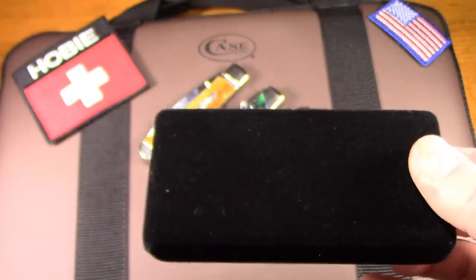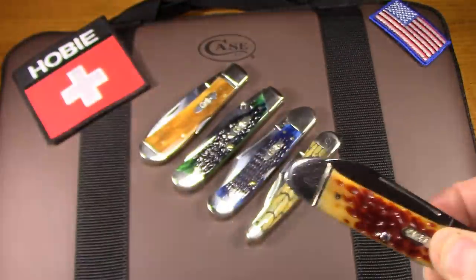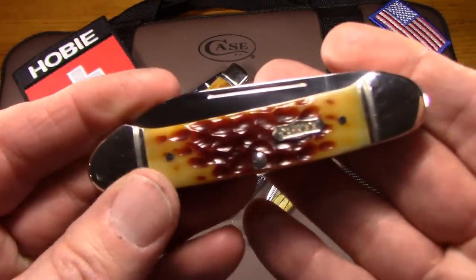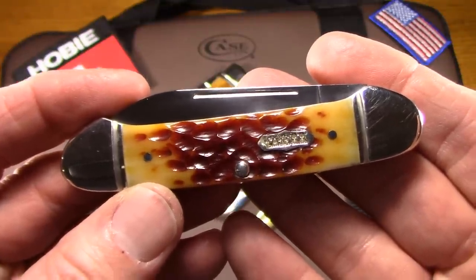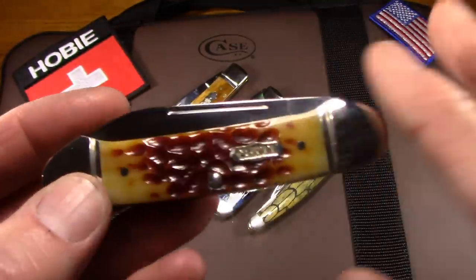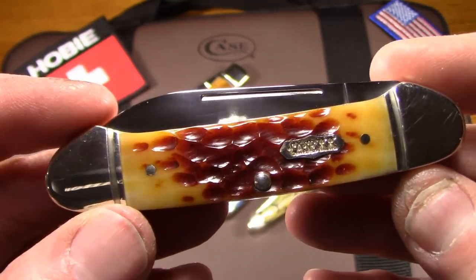Inside of this sleeve is a little velvet box and some papers — and there's our knife. I think it's a really pretty knife. So that's the nectarine bone. When you get a Case knife, don't expect perfection — you're going to get a very good knife, but don't expect perfection. And also don't expect exactly what you see in the picture. My Seahorse Whittler was a lot greener in the picture, and this nectarine was all red in the picture with maybe just a little hint of yellow at the edges. Mine's about half red, half yellow. I like that — there's nothing wrong with it, it just doesn't look much like the knife in the picture.